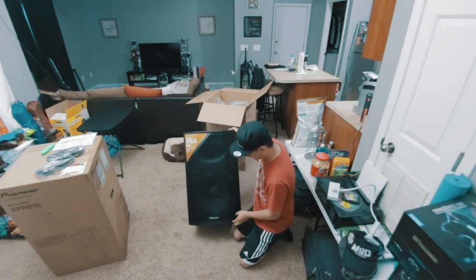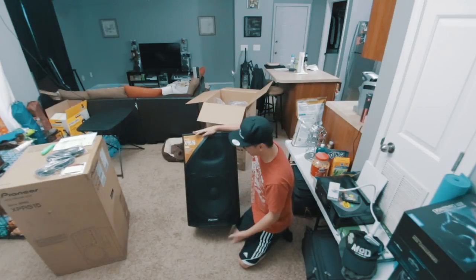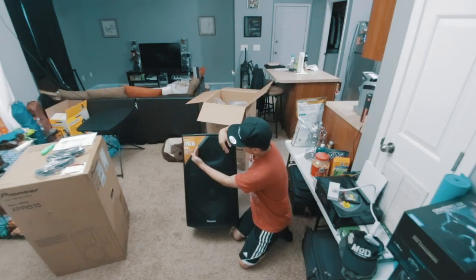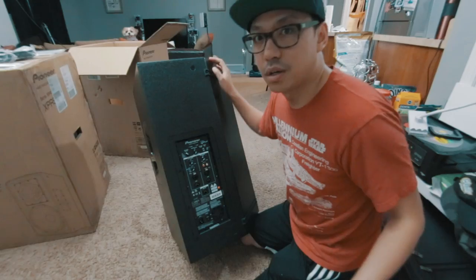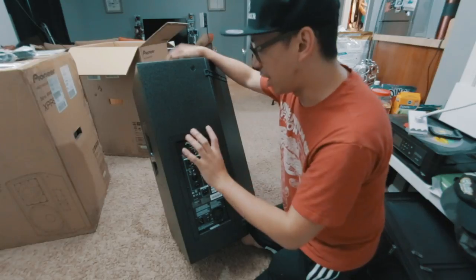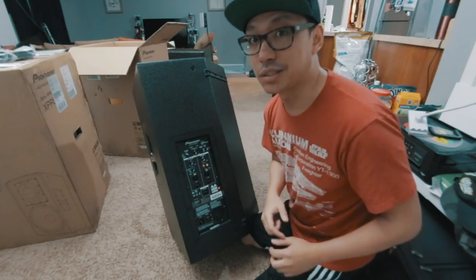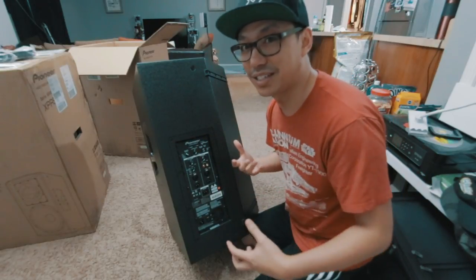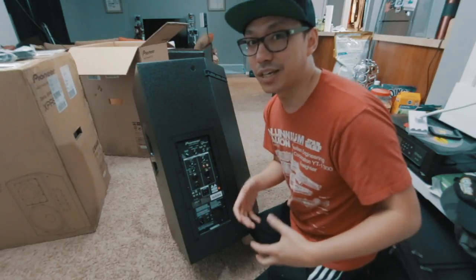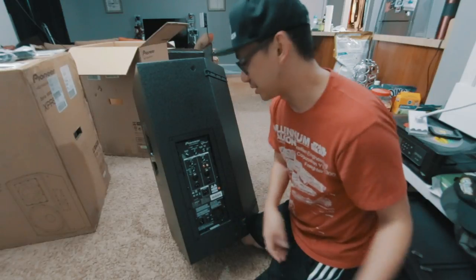I heard this grill comes off pretty easily. The fact that these can be used as a floor wedge monitor is great — the tweeter can actually be moved 90 degrees so that its dispersion is wider when it's on the floor. A couple of cool things about this: it is equipped with DSP, however at first glance you won't think so because it doesn't have an LCD display. I actually like that because having an LCD display on a PA device adds an element that could break, and I prefer having dials and switches.